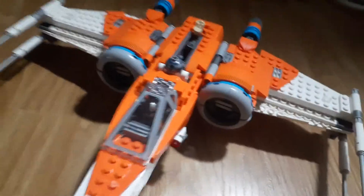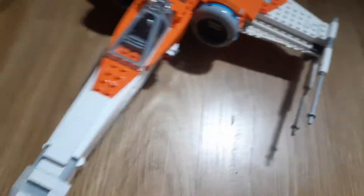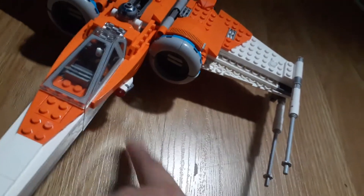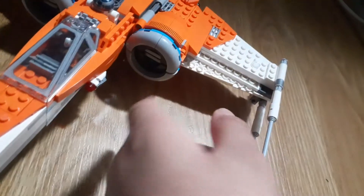And it also comes with a ladder. I think I lost it, but yeah, it comes with a ladder right here so you can get your little minifigure inside. Which I think is pretty cool.